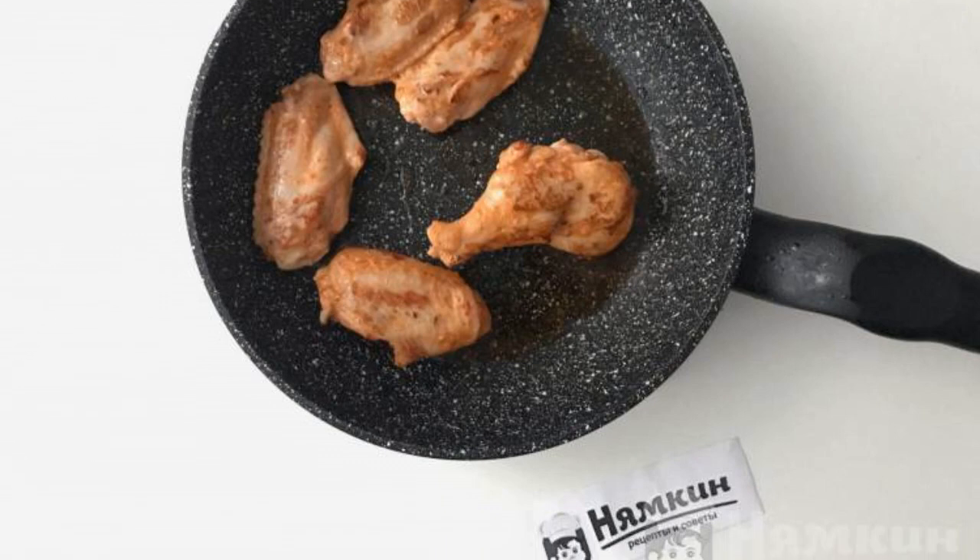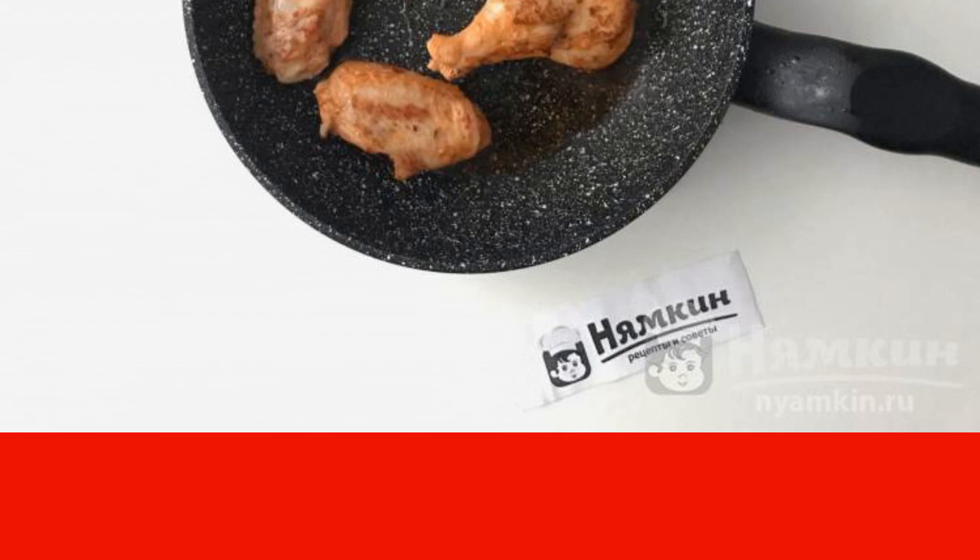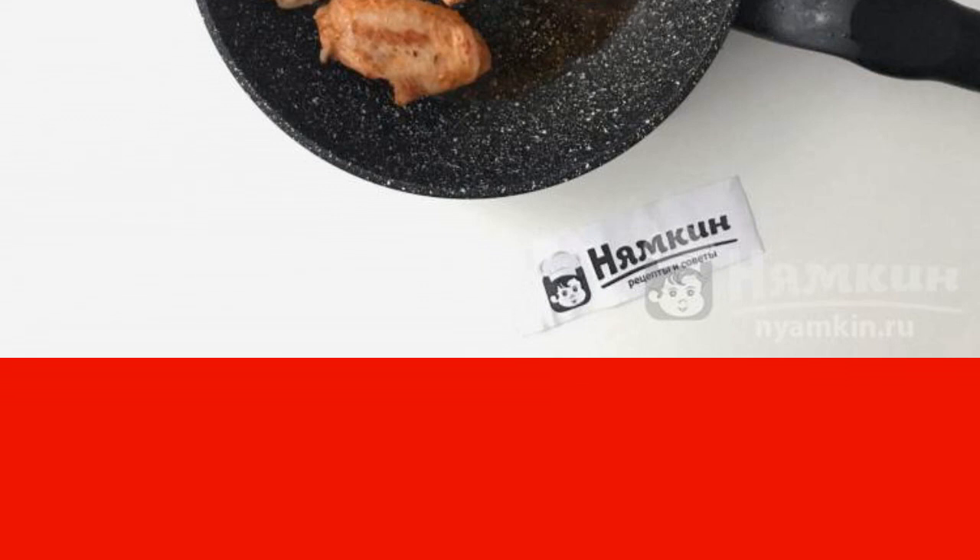Heat a small amount of oil well over high heat and spread the wings. Do not put too many wings in the pan so that they are well fried — otherwise the chicken will give juice and they will stew.